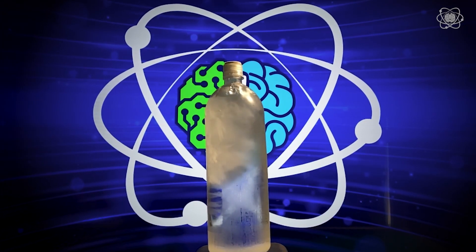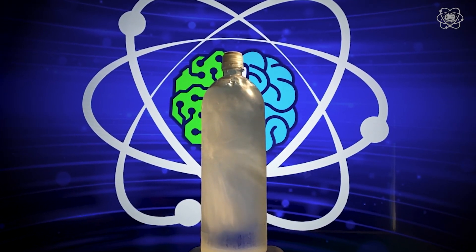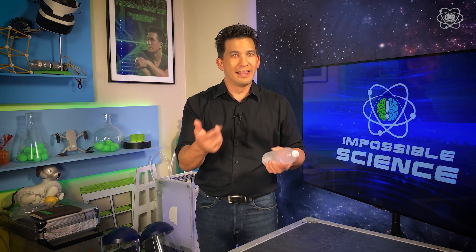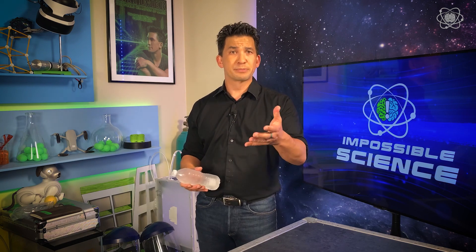It looks like magic. We just made an impossible topic — freezing an object on command — possible through science. If you enjoy taking impossible topics and making them a reality, make sure you let me know — click the like button, share the video with your friends. If you try this at home, let me know in the comments below. And if you want to learn more about my experiments taking impossible topics and making them a reality, make sure you subscribe to the channel. And until next time, stay curious, because the right question changes everything.